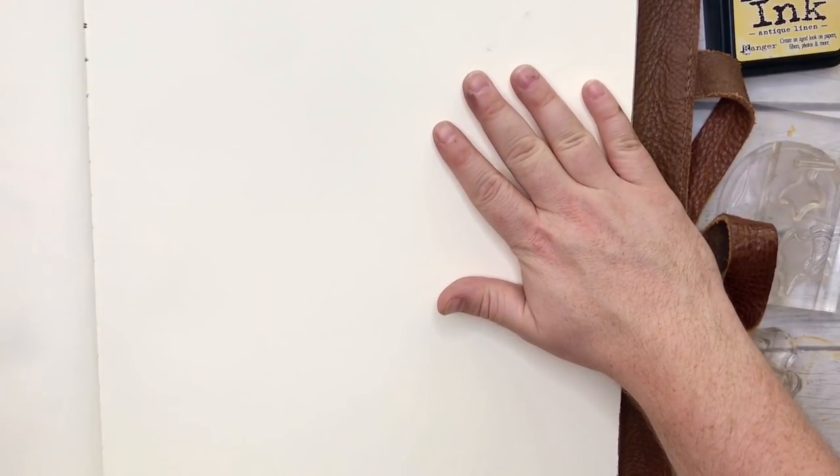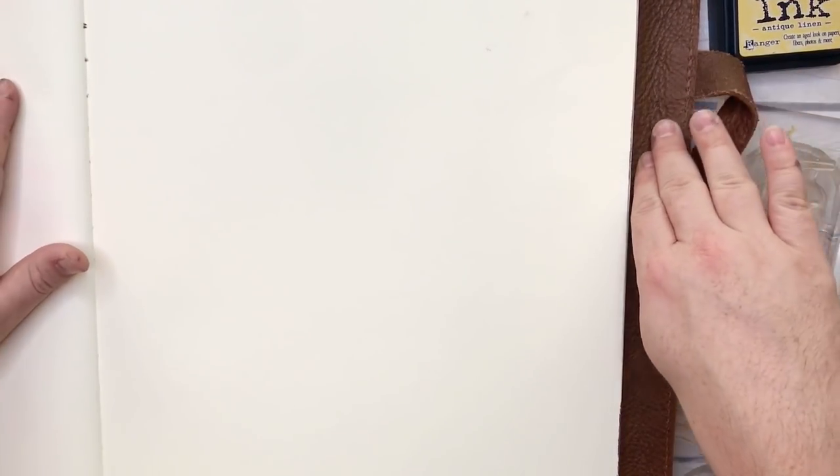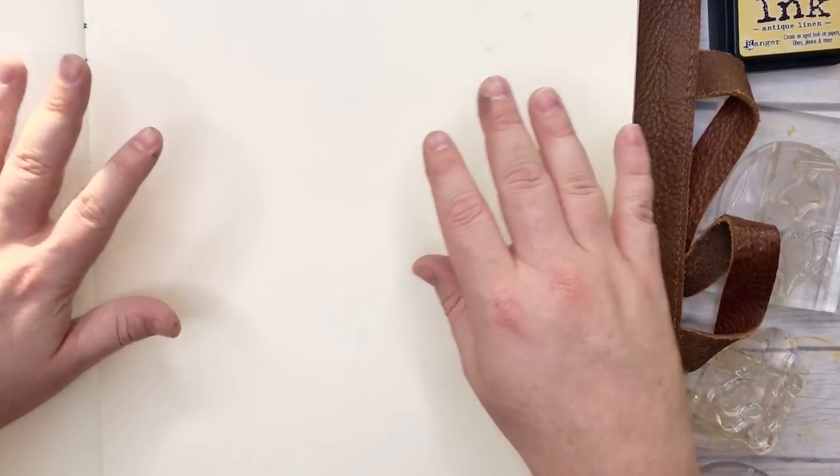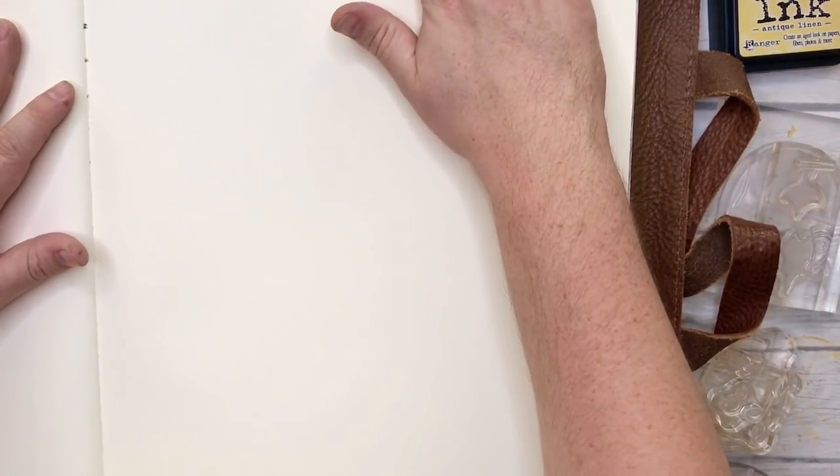I've got my massive A3 Moleskine journal here. It's still in its leather cover, which is a beautiful Chic Sparrow leather cover. They don't actually sell the A3 — this was a gift that I received last year, I believe.